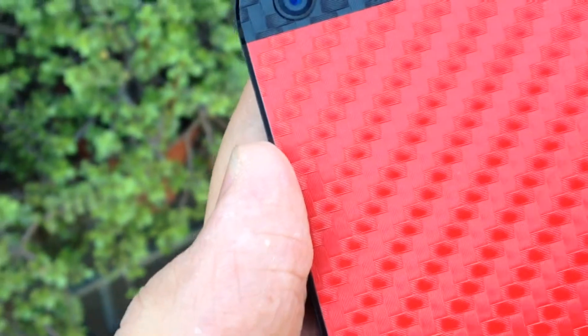It doesn't make your device thicker or heavier in any kind, and while doing that, it gives you a more unique appeal and still protects you from small scratches and scuffs.